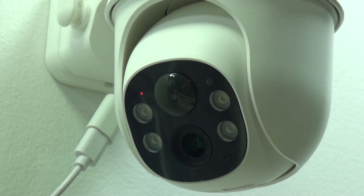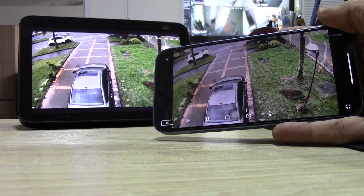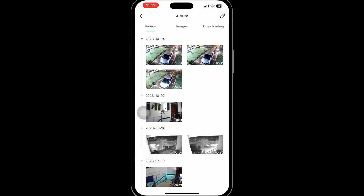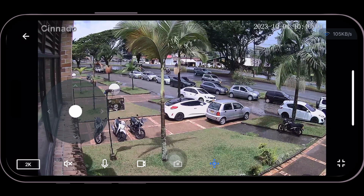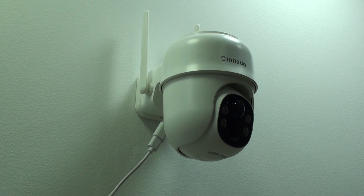Hello everyone, this is Alan from Technology Moments. The more we share our experience with cameras, the better for you. Today we're going to be showing you how our test ended with the Cinnado 2K solar-powered camera, the model B6, which also offers panning, tilting, and digital zoom.